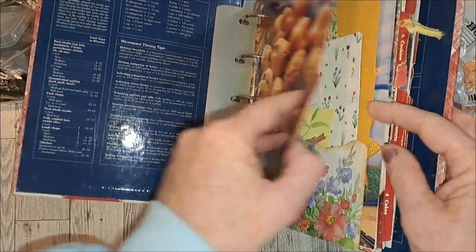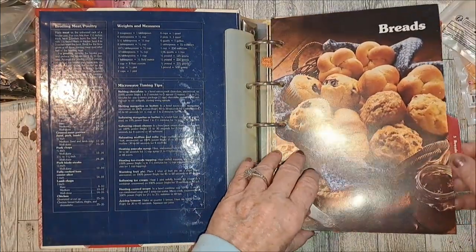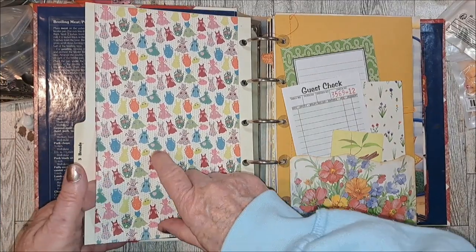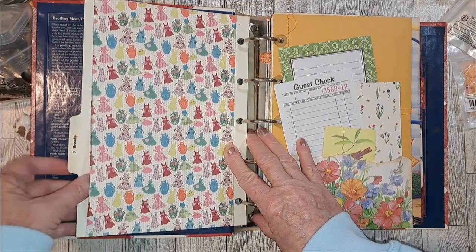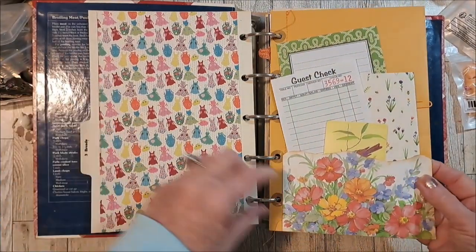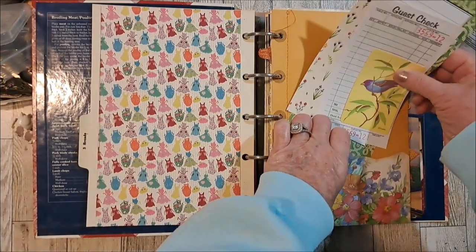I'm going to reinforce the little tabs here with clear packing tape because it's been well used. I just added some sections - like this is breads, so this is what I've done so far - and then some really pretty scrapbook paper. I think it's 'Authentique' - it's upstairs but I have two here. You can put index cards in here and this is just the first section. Then this little flower - I wanted to have like cooking, but then maybe garden too. I got this little card from somebody and this is just the beginnings.